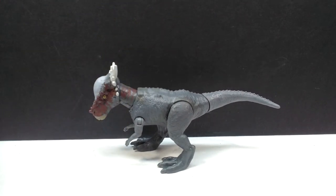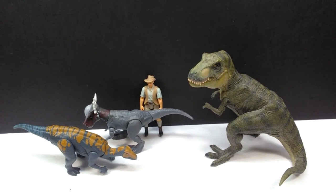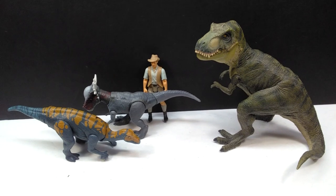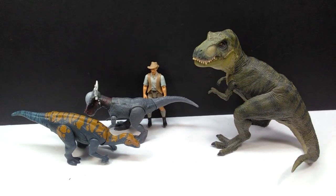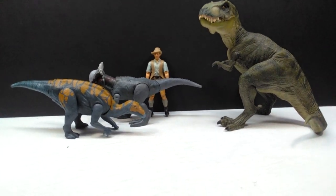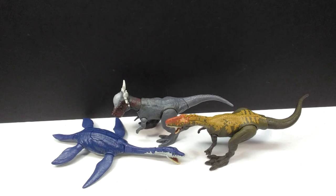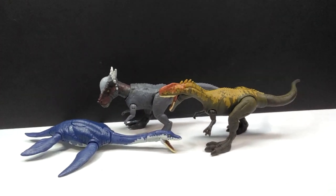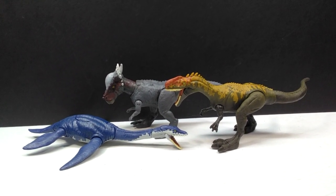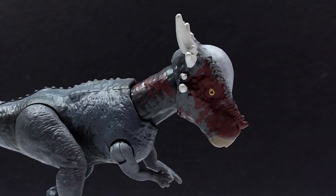For a size comparison there is the Papo T-Rex, the Attack Pack Glovasaurus, and Robert Muldoon from the Mattel Jurassic World toy line next to our Stiggy Malik. You can definitely see that with the sculpt unchanged, the size is still exactly the same as prior releases. Here are all three of the newest wave of Savage Strike figures — not including the Velociraptor, which is a re-release — and these three are definitely new figures as far as paint application goes, and I absolutely love each and every one of them.